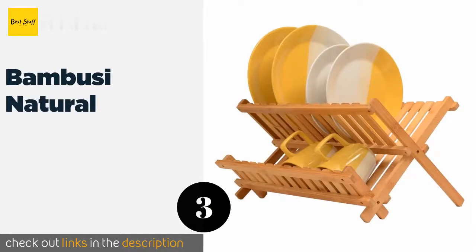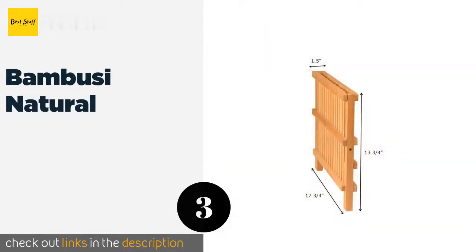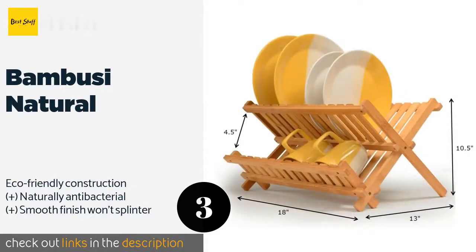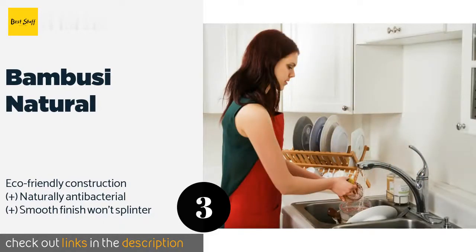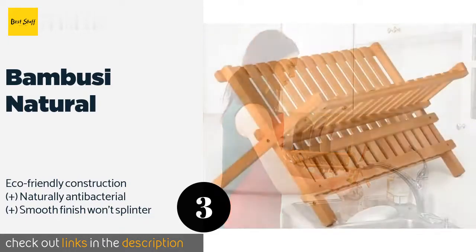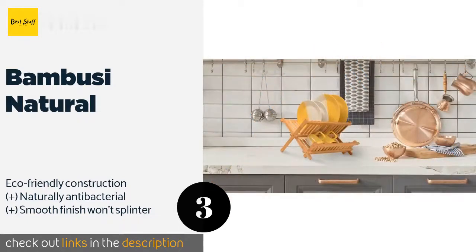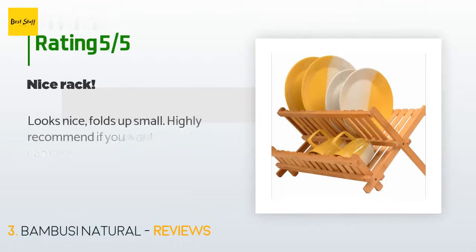The next product in our list is Bamboo Sea Natural. The Bamboo Sea Natural is strong, sturdy, and large enough to hold 14 full-sized dinner plates and 6 to 10 mugs or drinking glasses. It's resistant to stains caused by food and mineral deposits, and it's a breeze to clean with soap and water. This product is available on Amazon for $20.